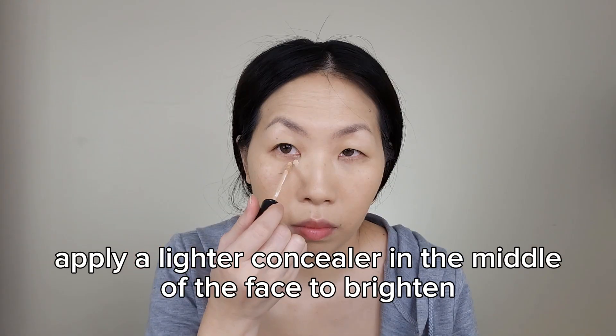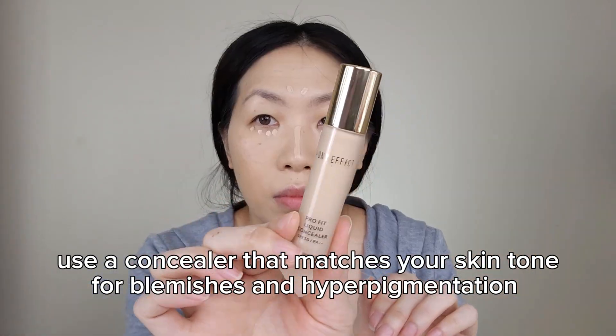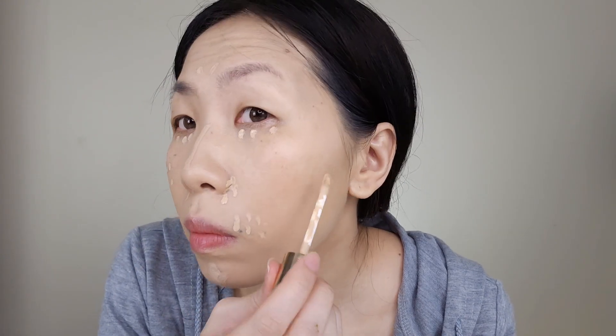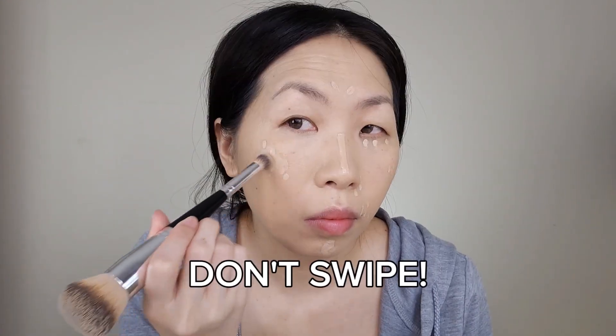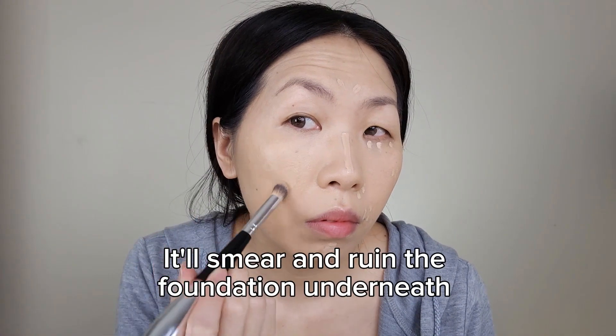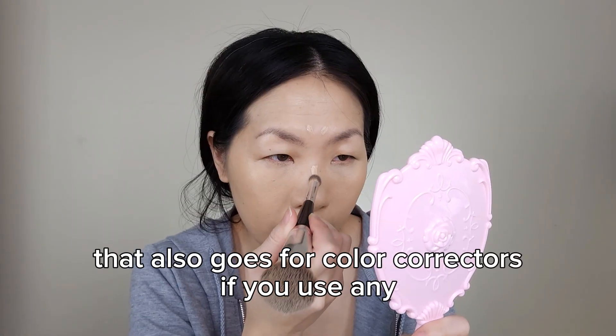Now apply a lighter concealer in the middle of the face to brighten. Use a concealer that matches your skin tone for blemishes and hyperpigmentation. Now tap and blend that out — don't swipe, it will smear and ruin the foundation underneath. That also goes for color correctors if you use any.